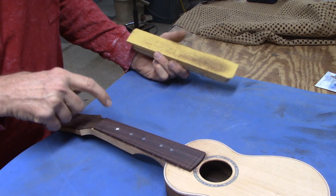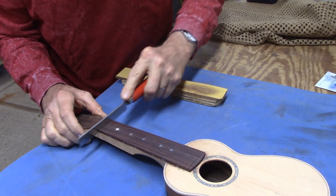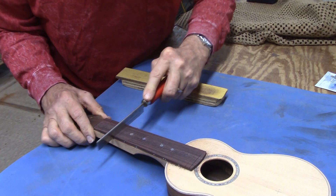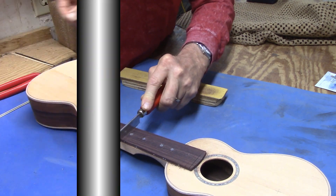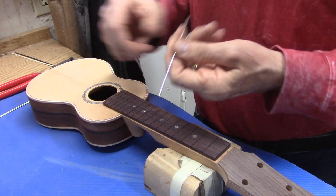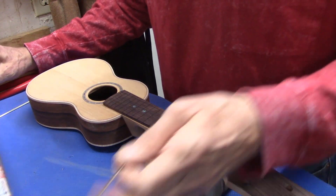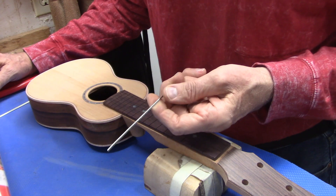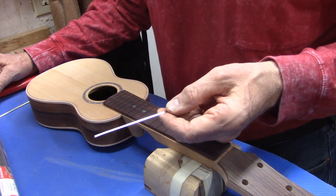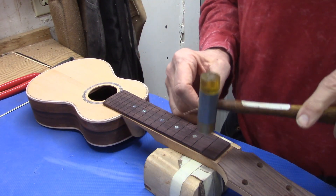Before I install the frets, I'll take a fine saw and clean all the sanding swarf out of the fret slots. Now that the fretboard is leveled I can start putting in frets. The fret wire for ukuleles is the same stuff I use for mandolins and it's really quite delicate — it's fifty-three thousandths of an inch wide and thirty-seven thousandths of an inch tall.